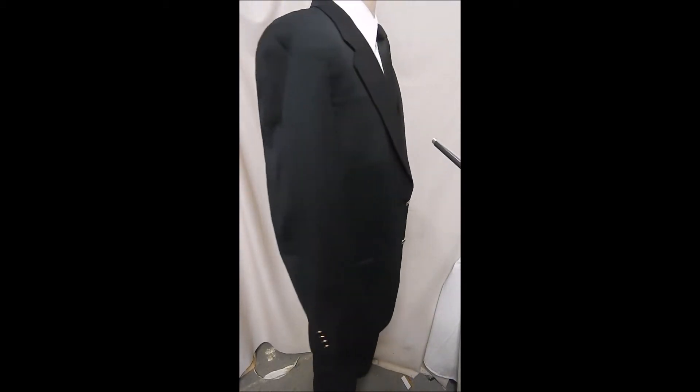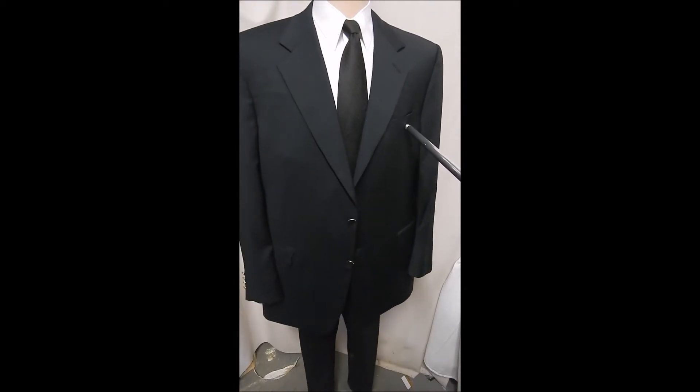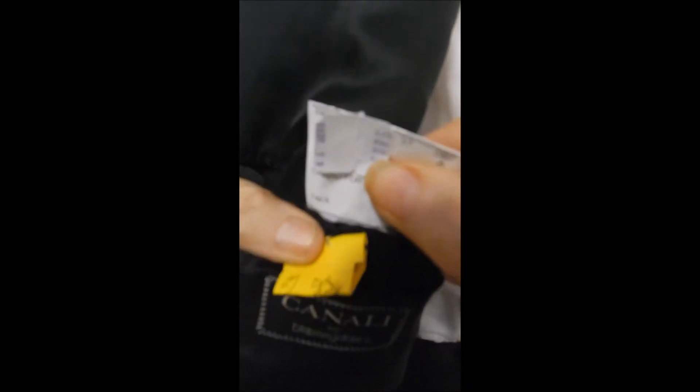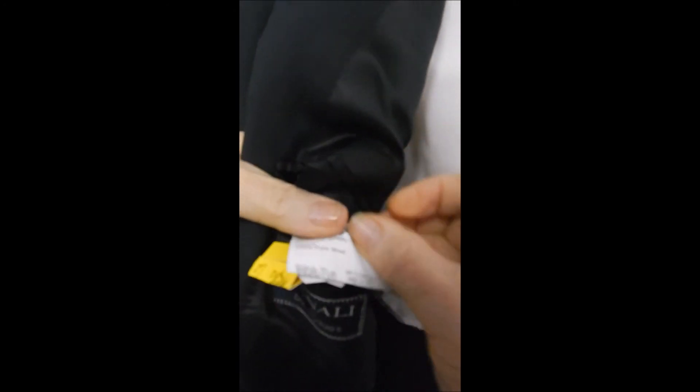A really stellar, high-quality fabric. Here's your inner tag, and here's this side of it.